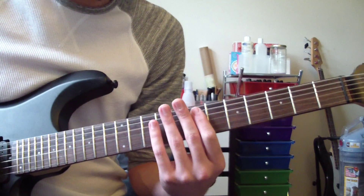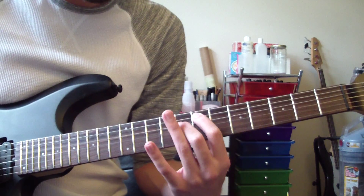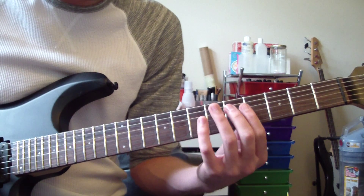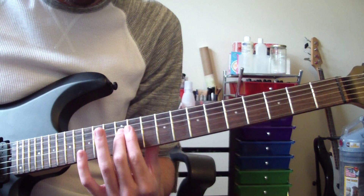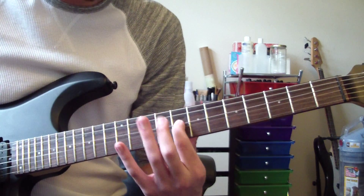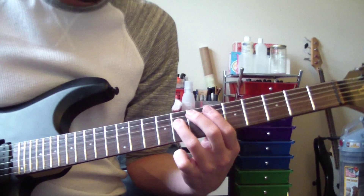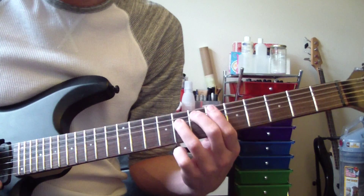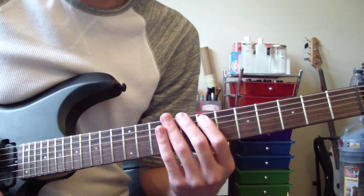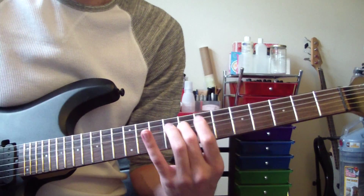Right at the very end before the verse, there's a funky little triplet kind of feel riff that Kirk plays. It's basically E, B here, and then the 8th fret — so D, C, B, A sharp. We're going E, B, A sharp. The riff he plays repeats 5 times and ends on a sustained note.